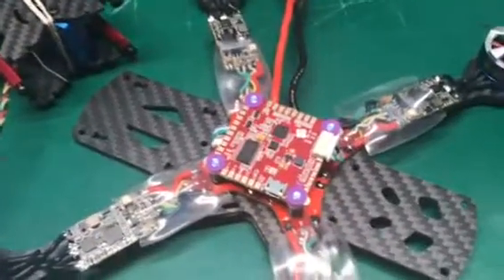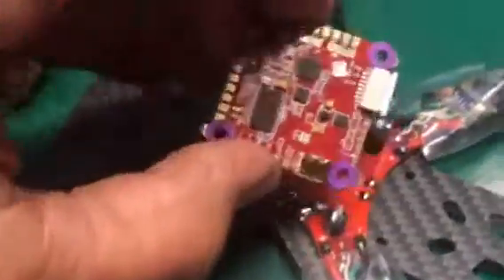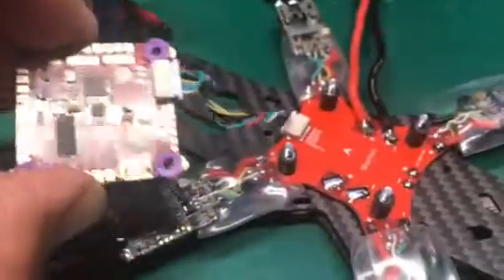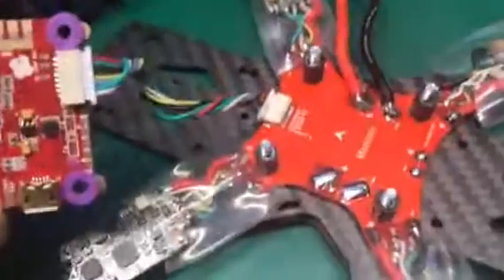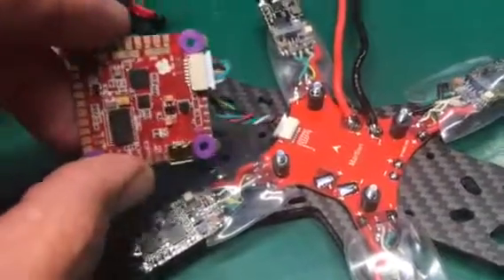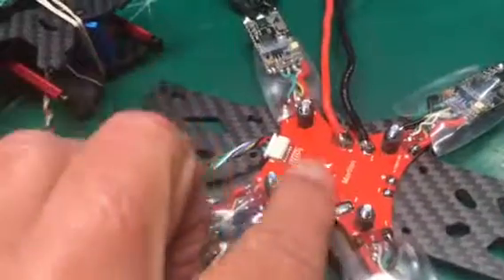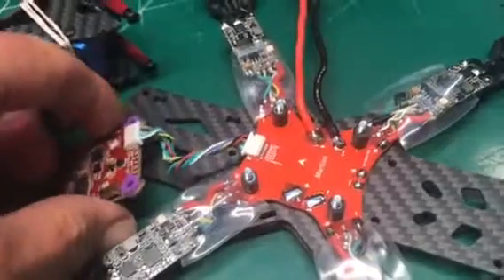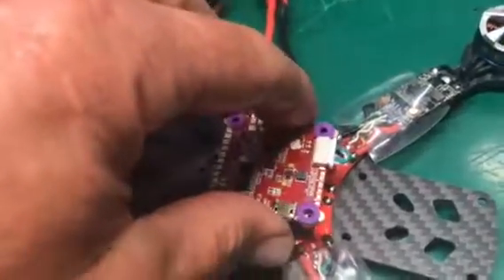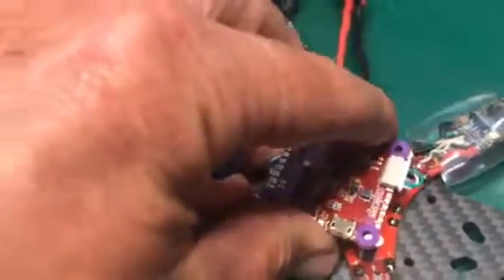We've got a Helio RC Helio Spring flight controller on here. What I did is I got the Martian Alien copy — it comes with a PDB with telemetry — and I've wired up the telemetry and rewired the input pin to match the Helio RC flight controller.